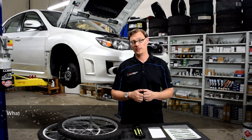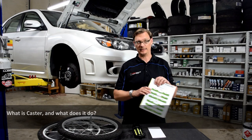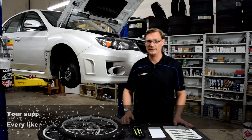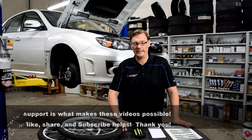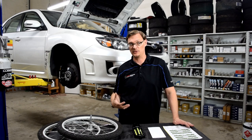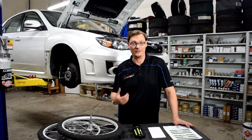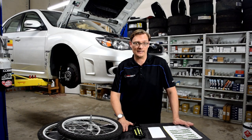Welcome back — for this Flat Iron tech tip we're going to talk about caster. If you've ever got an alignment sheet, you know there's camber and toe, which are front and rear and easy to understand, but there's also front caster. It's not often discussed or understood as much as it should be, and it's a really important factor for how your car turns, how your suspension works, and how much front grip you'll get.